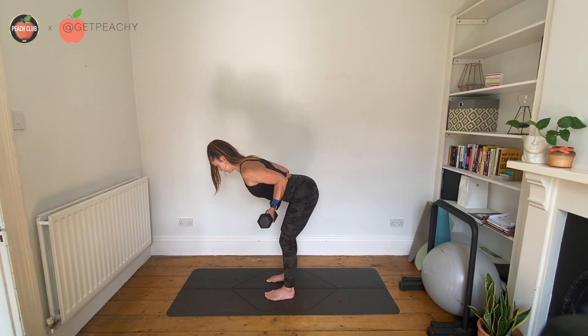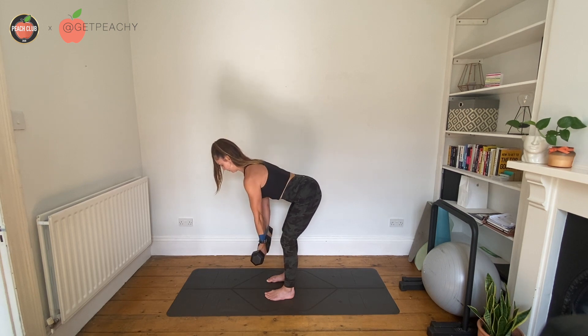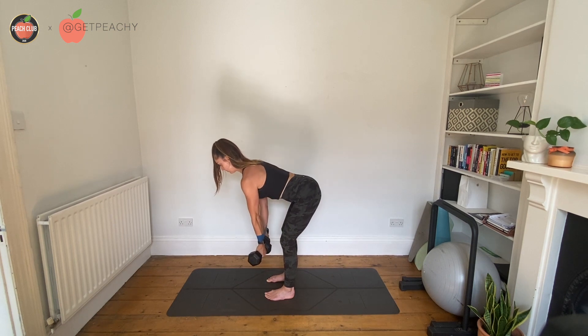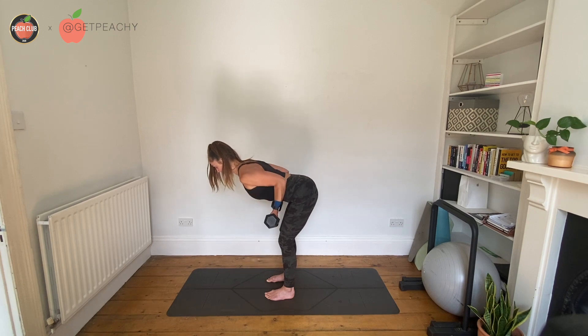You'll really feel your shoulder blades engage and your upper back muscles engage. It's important that you pull out on the band with the shoulder blades as you go up and then release as you come down. Really try and fight to keep that chest up when you row.